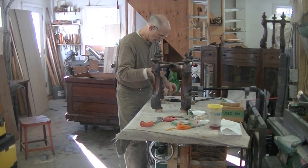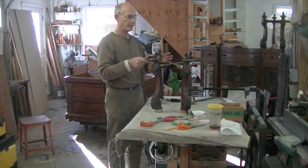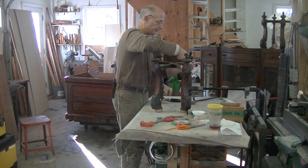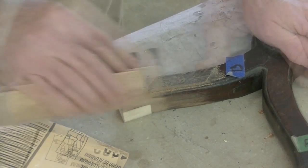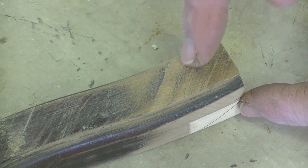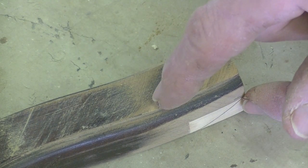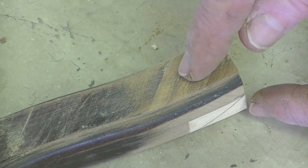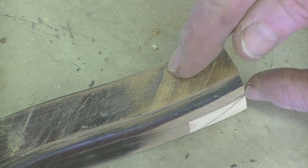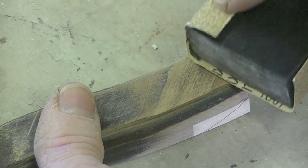I'm going to take it apart and do all my touch-ups on this stretcher assembly before I glue it together. This is my new piece of veneer — it was an old piece of veneer that I put there. This line and that darkness is the old finish from the old veneer. So I sand until that darkness is gone, and then I know I've leveled off the new piece to the old.